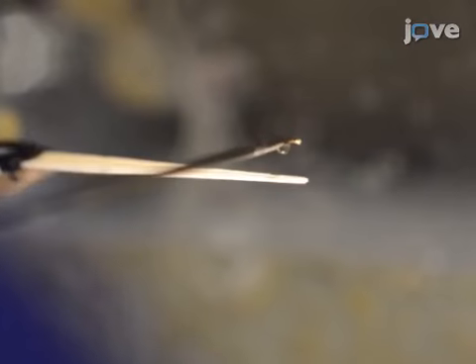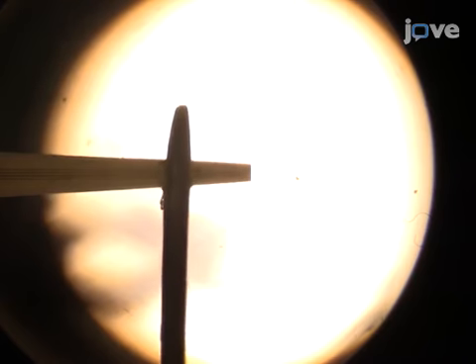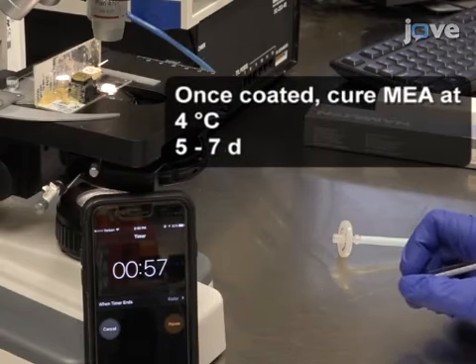To target the MEA recording sites, under a dissecting microscope, apply the solution to the appropriate recording sites by briefly contacting the recording sites with the solution droplet, which represents one layer. Set a timer for one minute between coating applications to the recording sites.